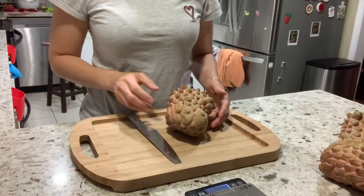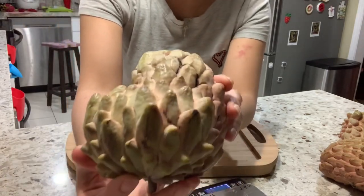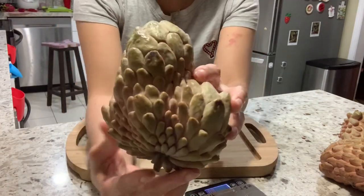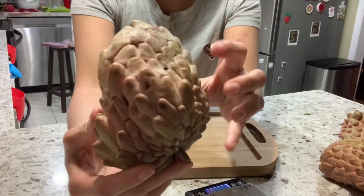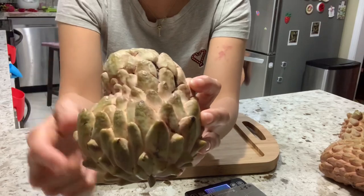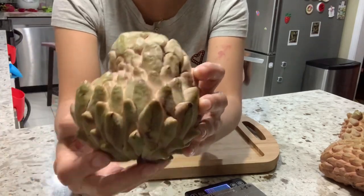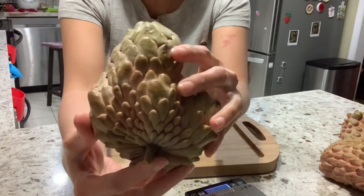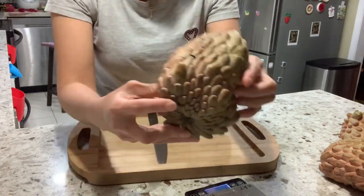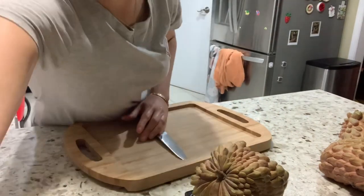Today we're going to try the Lisa Atemoya. This is a Lisa. It's a little pinkish color. The bum is prominent and between the bum is pink, so this is a typical look of the Lisa Atemoya. This one weighs 521 grams — more than a pound.